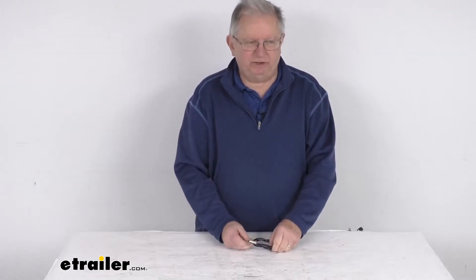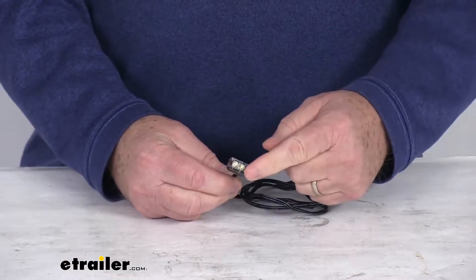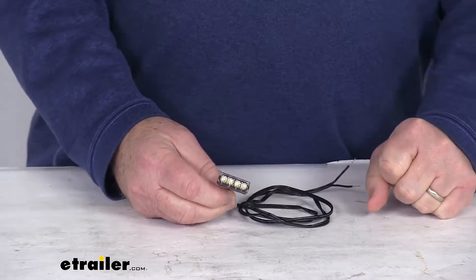Hello everybody, this is Jeff at eTrailer.com. Today we're going to take a look at the Surface Mount Waterproof Dragon LED Boat Accent Light with the white LEDs. This is an LED light that will provide a bright white light on your boat, so it's great for upgrading and replacing courtesy and accent lighting.